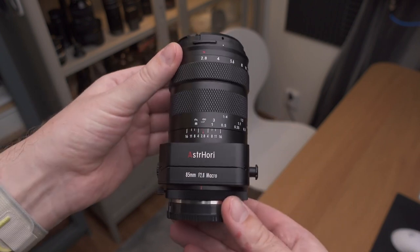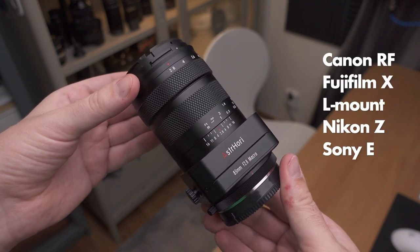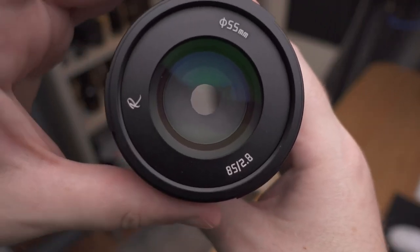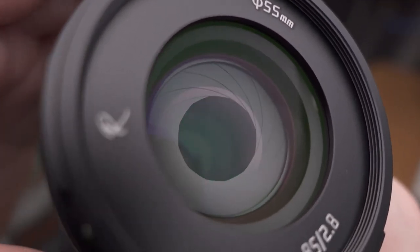This lens comes in at around $300 and is available for all the major mirrorless camera mounts. It goes from infinity to one-time magnification, as most macro lenses do. The lens feels incredibly well built for $300.